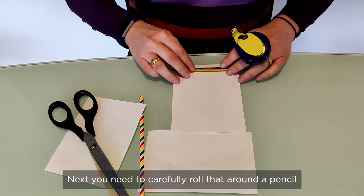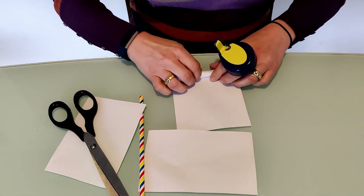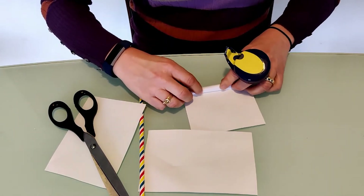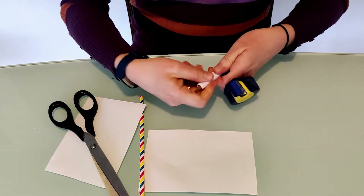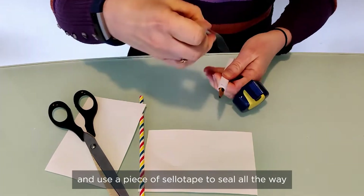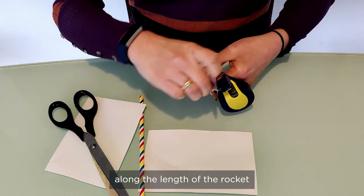Next you need to carefully roll that around a pencil and use a piece of sellotape to seal all the way along the length of the rocket.